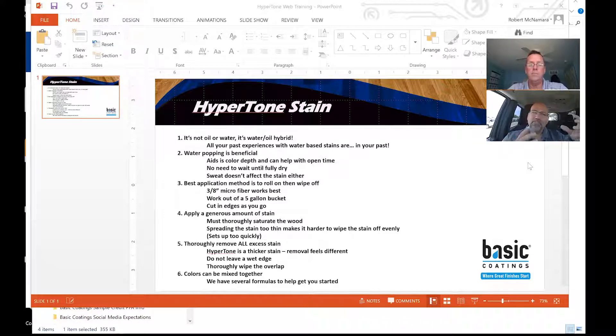Water popping — because it's a water-based stain, that's a common question. It doesn't raise the grain like guys are used to seeing with traditional water-based stains of the past. So water popping is still a benefit. It helps with color depth. It helps with any kind of scenario with dense species like hickories or exotics. And one of the big pluses is it doesn't have to be fully dry before you start staining. The water content in the wood versus the water content in the stain itself do not combat each other.